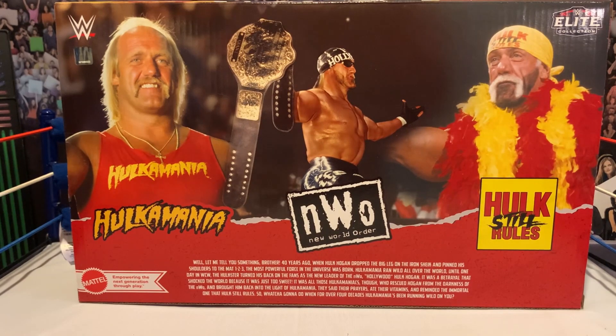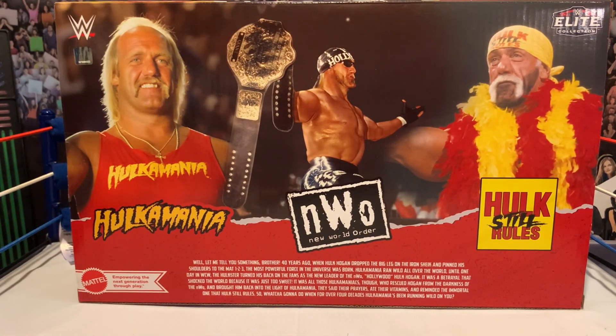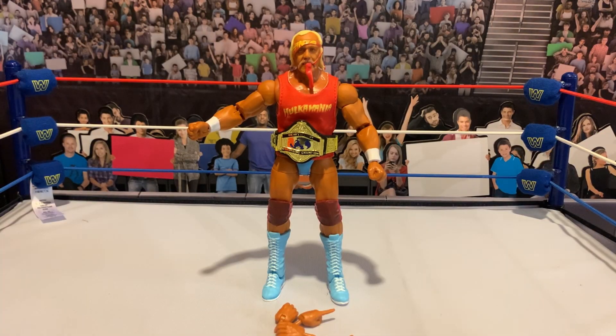On the back we've got a big description — I'm not going to read the whole thing. Over here we've just got the pictures to align with what we've got in the box, which it is backwards. I wish they'd flip those. Anyway — Hulkamania, NWO, Hulk Still Rules. Let's get this box open. First off, we have the Hulkamania era Hulk.